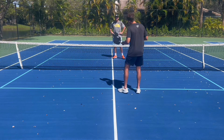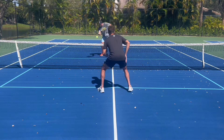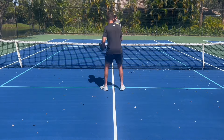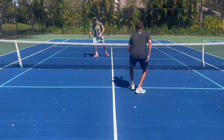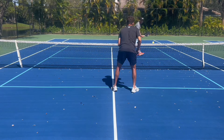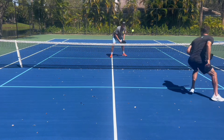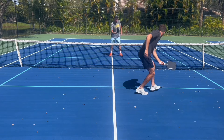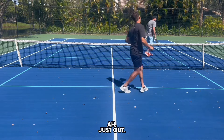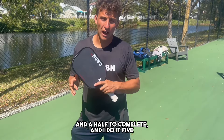The last drill we finish all of our practices with is called Cat and Mouse. How it works: we can dink the ball anywhere, but it has to be in the kitchen — if it's out of the kitchen, it's out. That's my current drilling routine. It normally takes about an hour and a half to complete, and I do it five or six days a week.